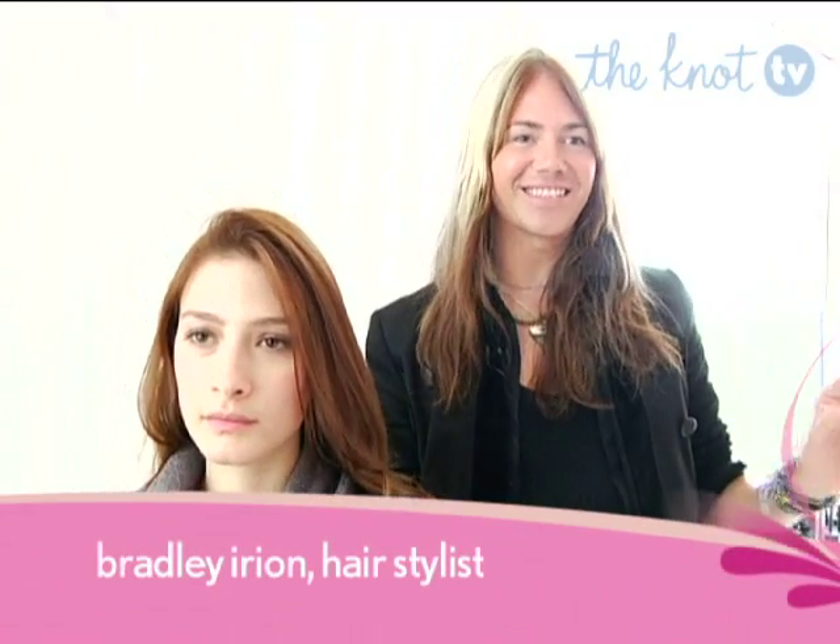Brides, if you're looking for a nice classic updo, the side chignon is the way to go.